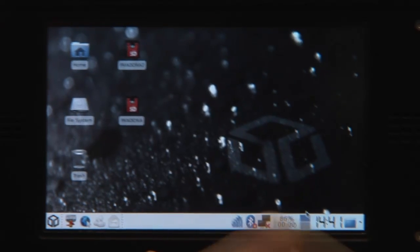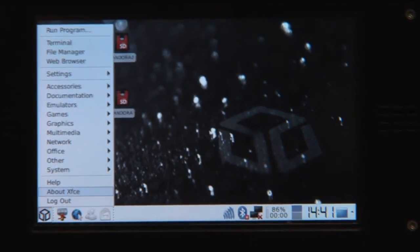Hi! You know what Windows Mobile smartphones are actually good for? To provide internet to our Pandora. So no gaming for you game junkies today, but another nice thing.